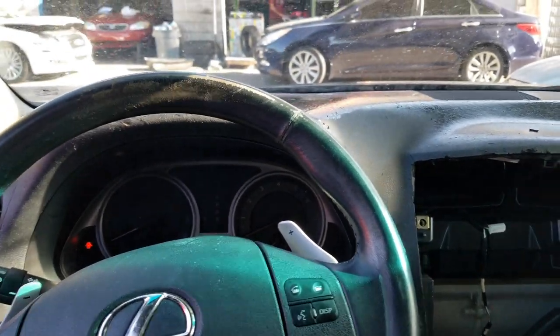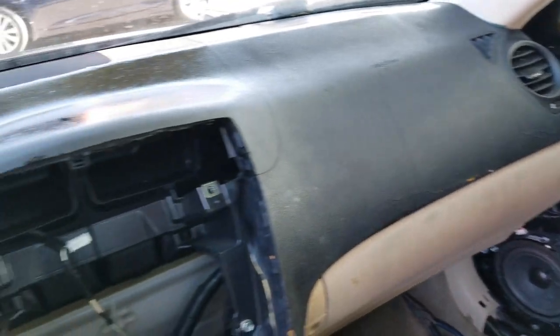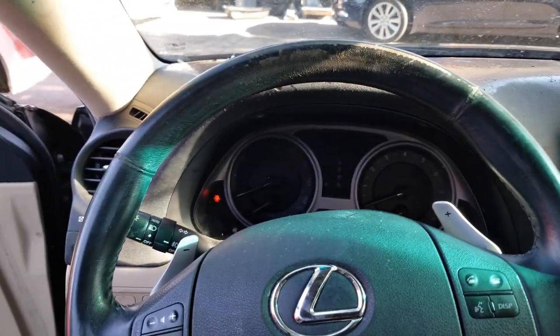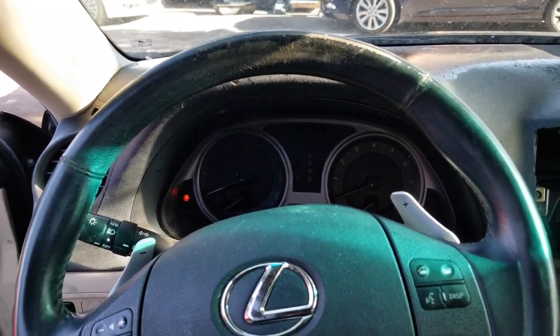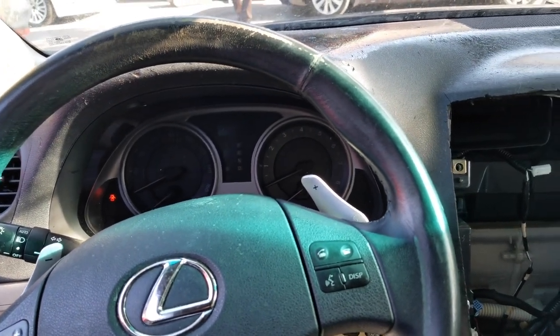This is the KDFGF channel. On today's video I want to show you how to replace the dash on the Lexus IS 250 and 350 from 2006 to 2012.